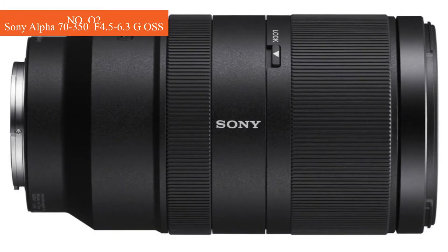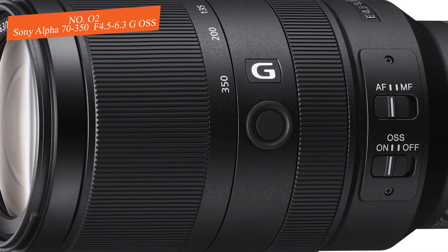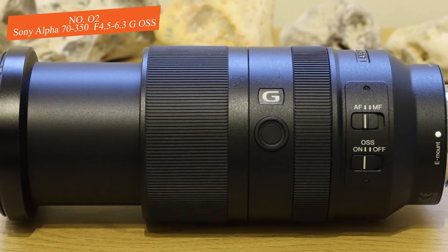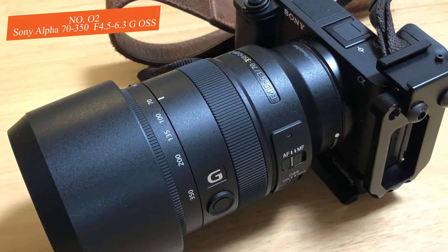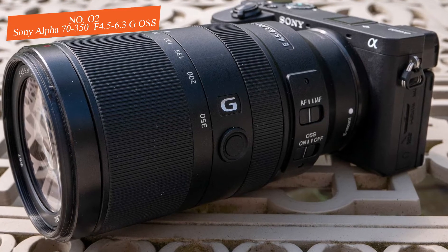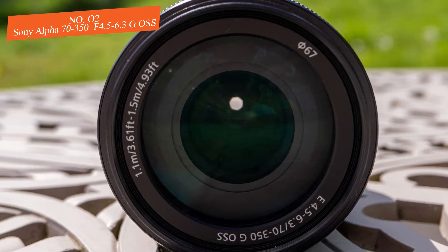Number two: Sony Alpha 70-350mm f/4.5-6.3 G OSS. This is a super-telephoto APS-C lens that appeared on Amazon in 2019 and quickly received positive reviews from sports photographers. The lens features a smooth, compact polycarbonate body measuring 5.6 by 3.0 inches and weighing around 1.4 pounds, making it well suited for Sony's APS-C A6000-series cameras. Despite its small size, Sony has incorporated weather sealing, giving you full freedom to shoot wherever you want.